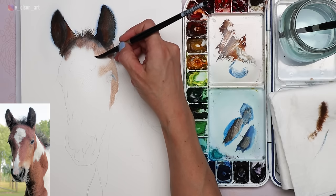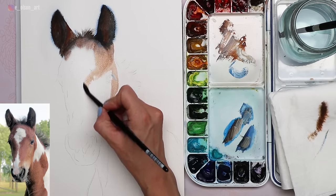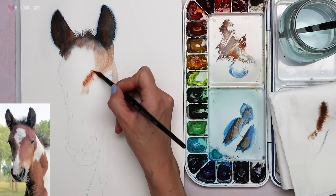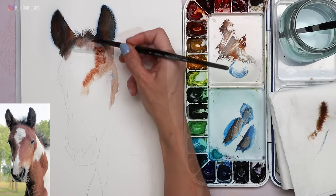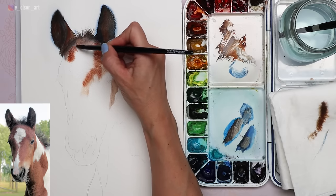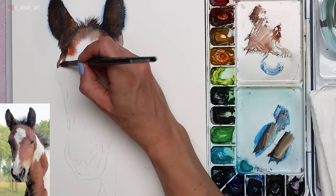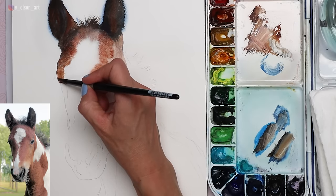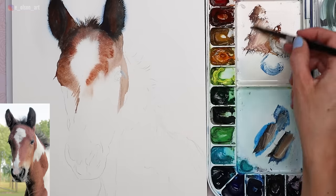I drop in a little bit of blue for the eyelashes. Wetting the paper first gives you more time to drop in color and allow those colors to blend naturally. My mix here is Burnt Sienna for that beautiful reddish brown, and then I mix in more Transparent Brown Oxide and a little Ultramarine or Phthalo Blue to neutralize the red for more of a chocolatey brown on the left edge of the face.